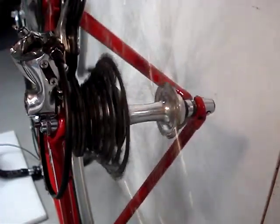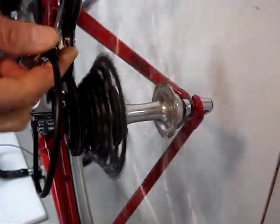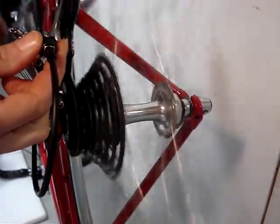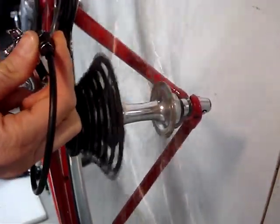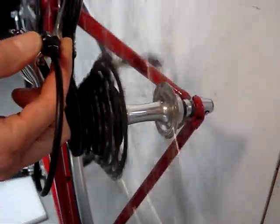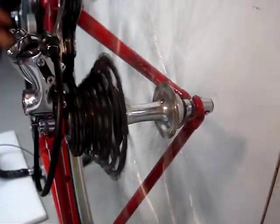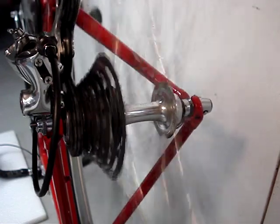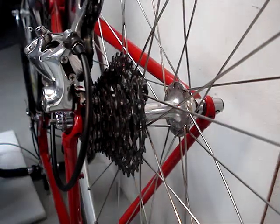It's starting to make some noise, and now the noise is gone, so I know that I've fine-tuned the cable tension. I'll test the shifting through the rest of the cogs except for the largest cog, and I'll take it off a quarter turn.